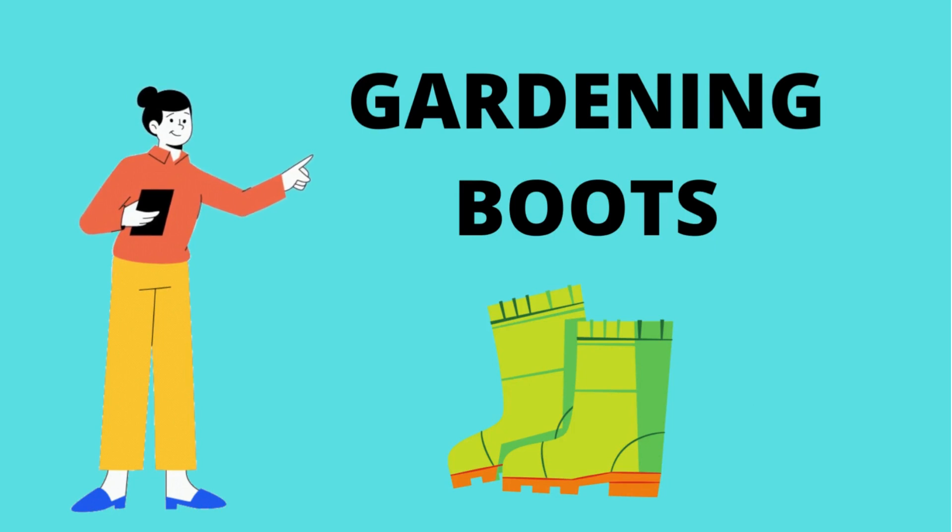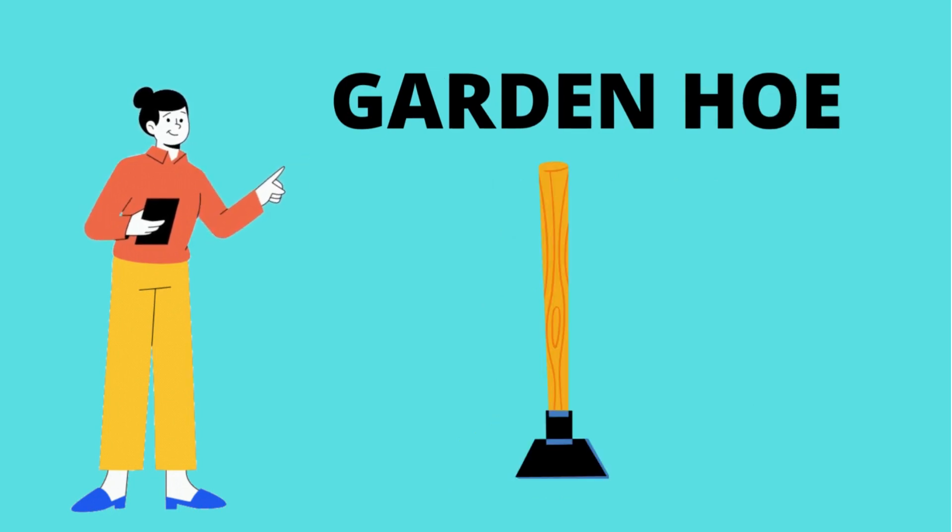Gardening boots. These are specific for gardening. Gardening boots. Gardening hoe. What is this? It's a gardening hoe.